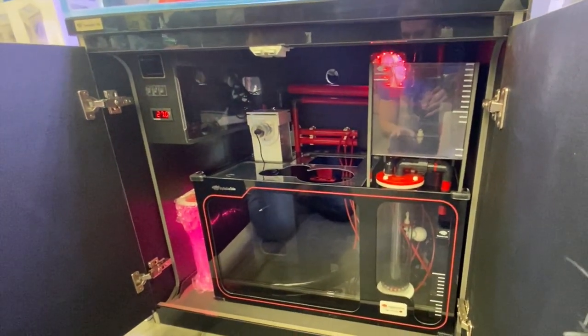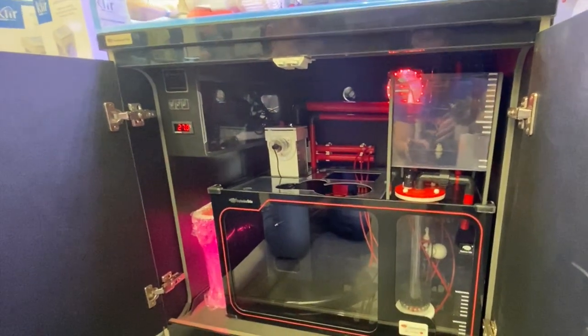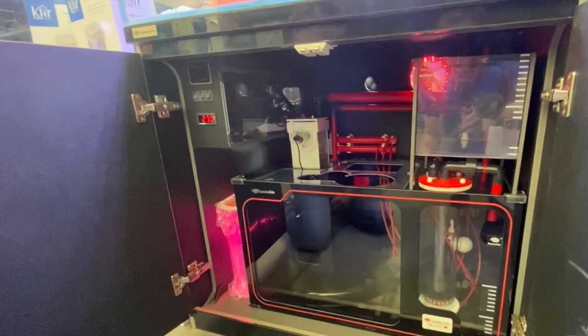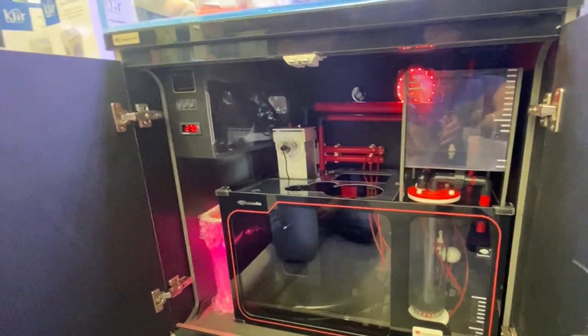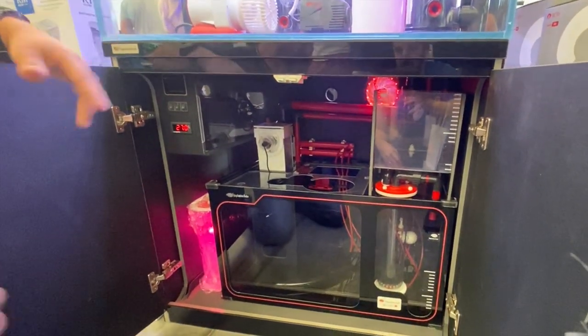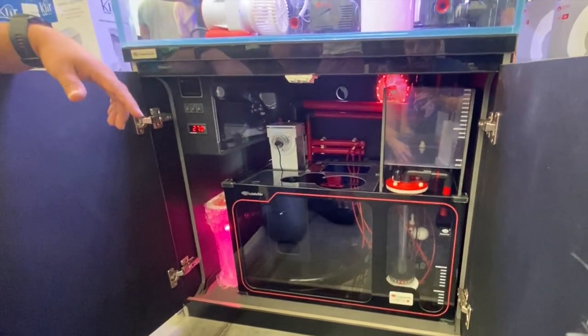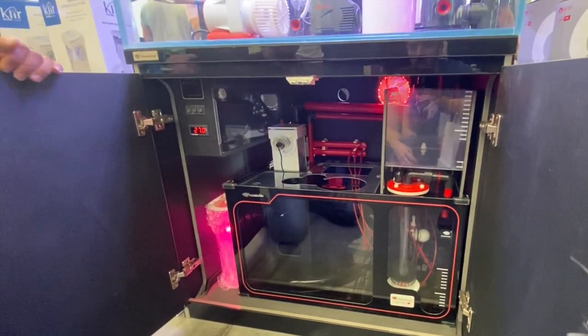These have got the best sumps around — an all-in-one system with a well-designed cabinet and awesome acrylic sump. Speaking from experience, the amount of equipment you can fit in these is amazing. With the three-foot model there's no room for a chiller, but when you go to the four-foot, five-foot, and six-foot models there's plenty of room for a chiller to be fitted inside the cabinet.